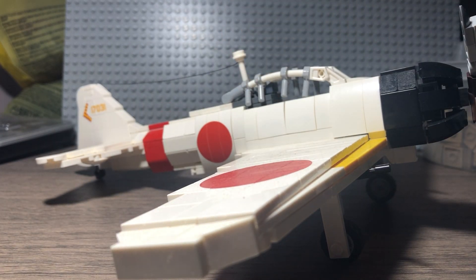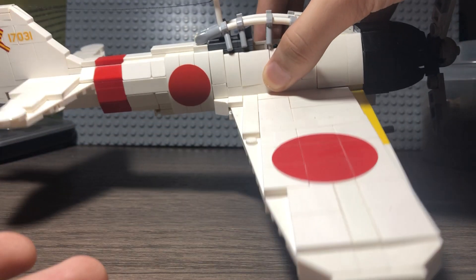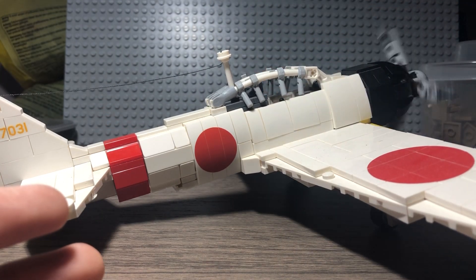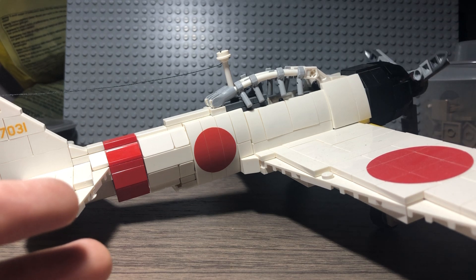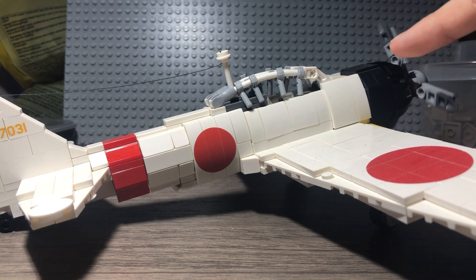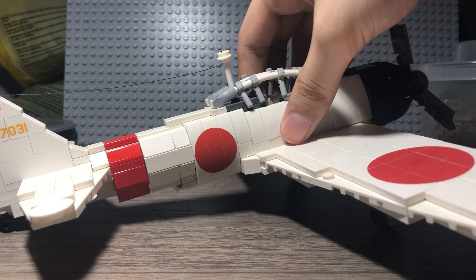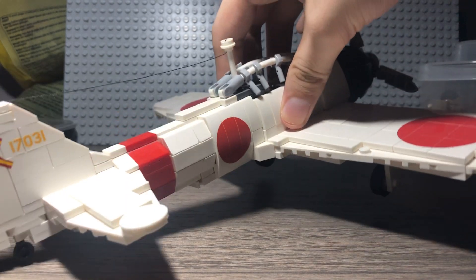Let's get right into it. As you can see, this plane is white. Usually it was more practical for these to be in the dark green variant, which I did a couple years ago. But this is the white color variant. I think this one is what you would have seen at Pearl Harbor, or in some other facets of the war — not necessarily only there.